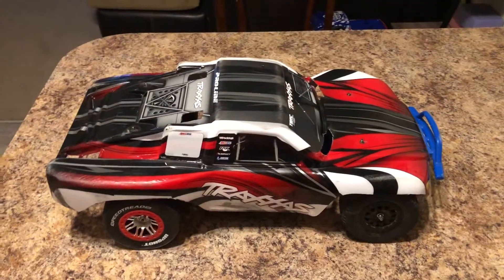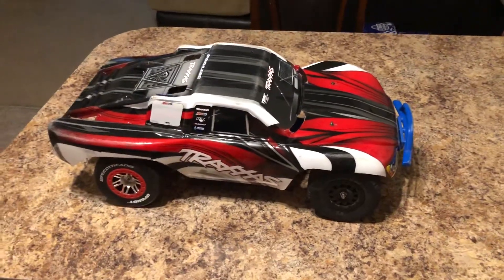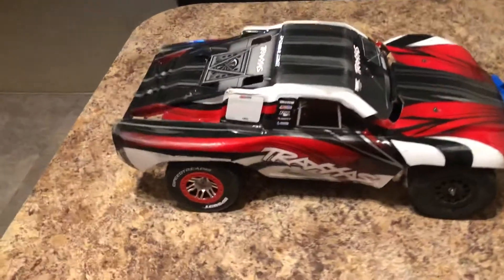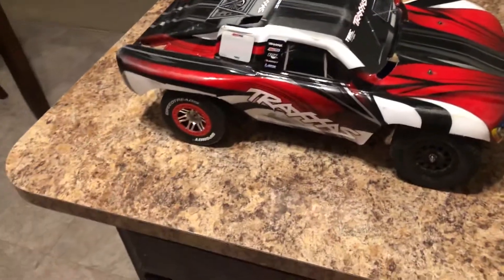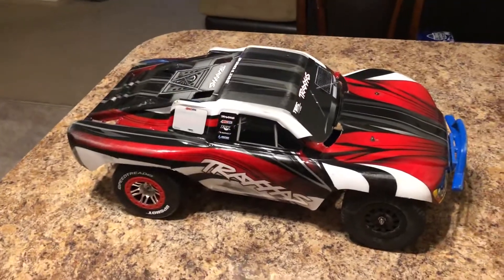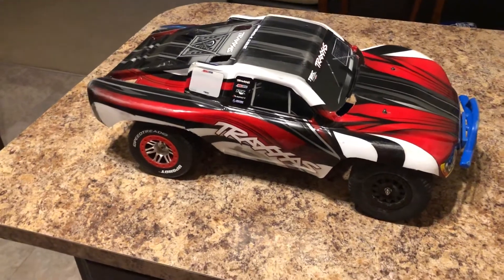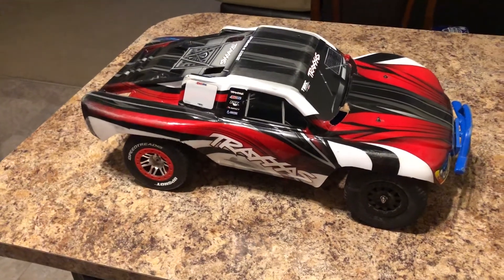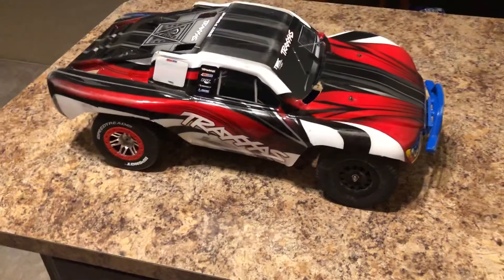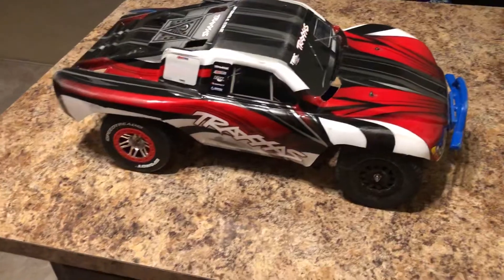Hey YouTube, this is my Traxxas Slash two-wheel drive that we are setting up for a dirt track. We do outdoor oval and some short course more technical indoor racing. We took the Slash out and I realized how badly set up I had it — it overheated. We had it set up for speed runs and all sorts of stuff, so I just got done rebuilding this whole truck.